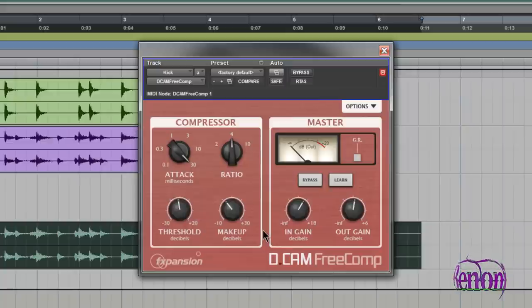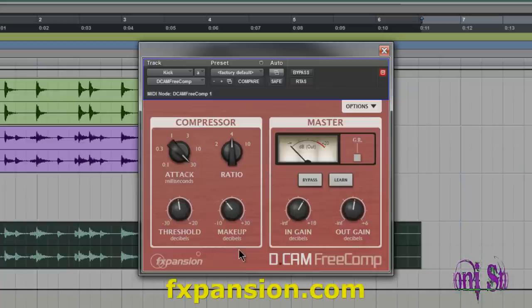You can get this plugin from fxpansion.com. Just go to their website and log into your account. If you don't have an account, create one — it's free. Then click on the D-Cam Free Comp ad on their front page, request your serial number from your fxpansion account, install the software, and activate it with the fxpansion license manager. Really easy to do, and you'll be up and running in no time. Be sure to go to fxpansion.com and check out this great free bus compressor.